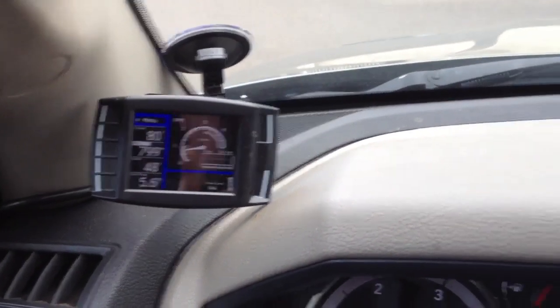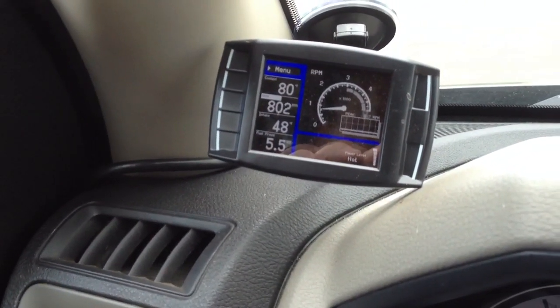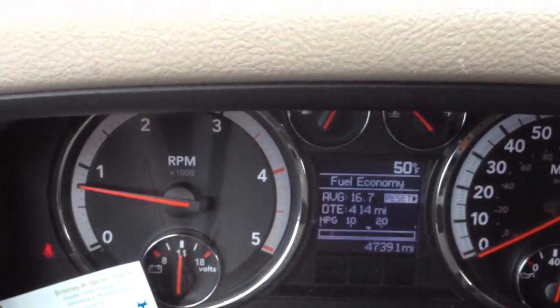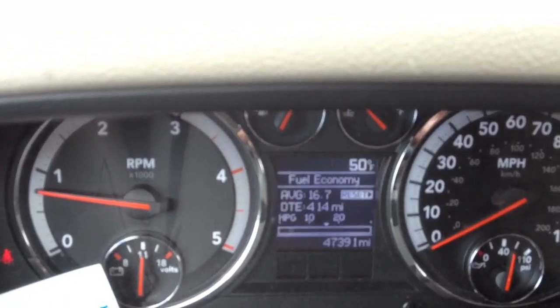I apparently don't know how to use a cell phone — I accidentally stopped recording that video, so we'll just splice this one in here together. The EVIC is at 16.7 right now, and that's pretty damn good for this pickup.